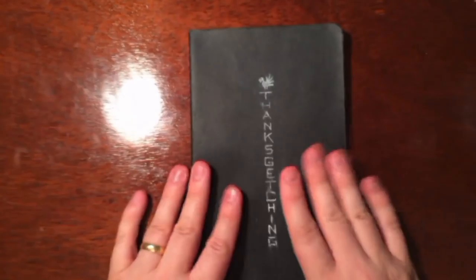Anyways, that's my sketchbook. I hope you guys enjoyed it. Thanks for watching. Go follow me on Instagram and Twitter if you're into that kind of thing. Please subscribe to my channel. Thanks for watching. See you next time. Bye.